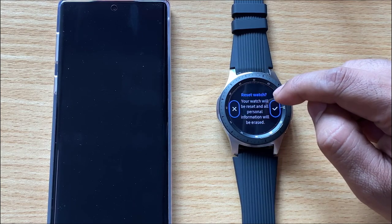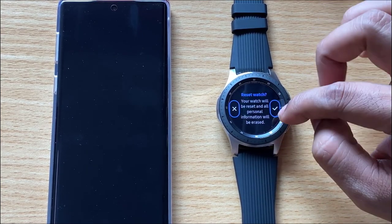Your watch will be reset and all personal information will be erased. I'm going to tap OK.